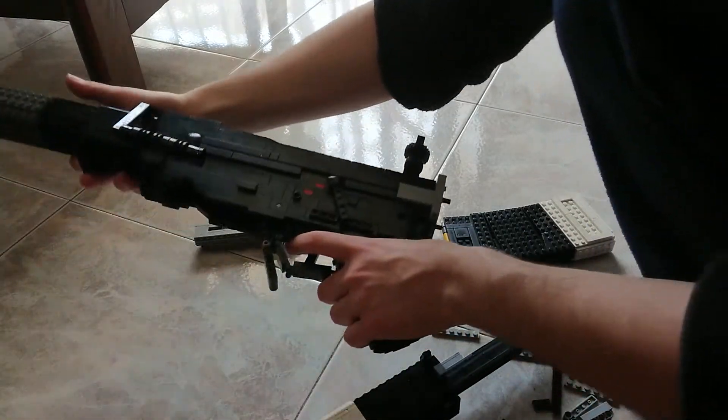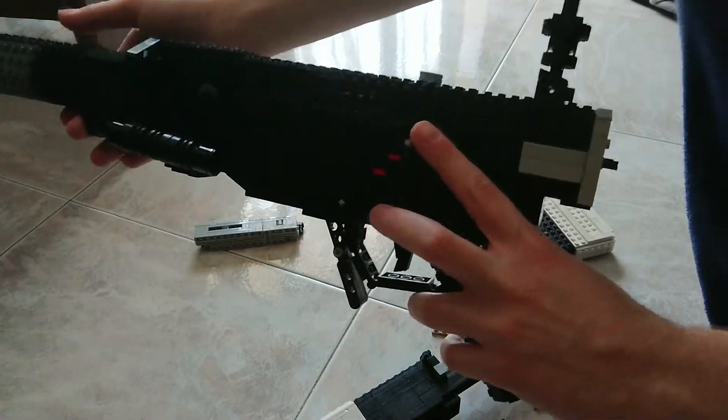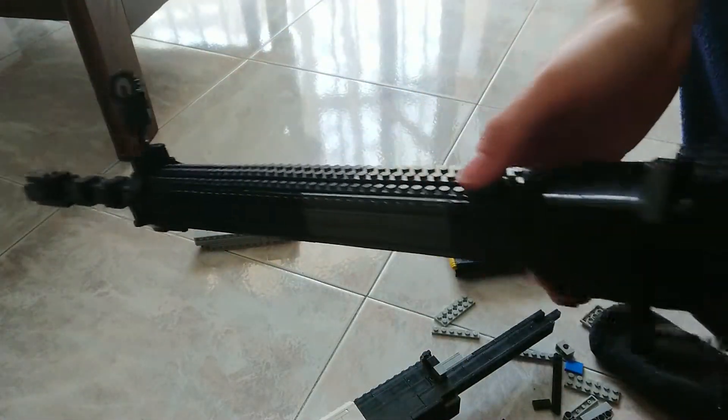The Sturmgewehr 57, the Swiss battle rifle, is almost done, as you can see.